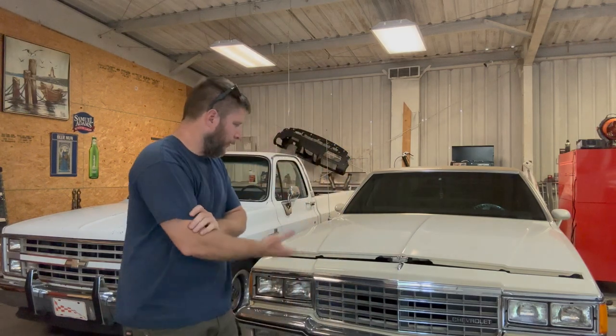Hey guys, welcome back to the channel. My name is Ryan. Back behind me we have my box Chevy Caprice, and we put some 24-inch wheels on it in the last video. She needs help — she needs help braking, she needs help cooling, and probably needs some help with some gear. So we've got some upgrades coming.